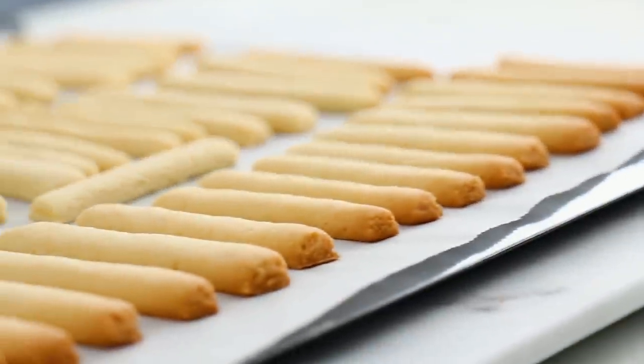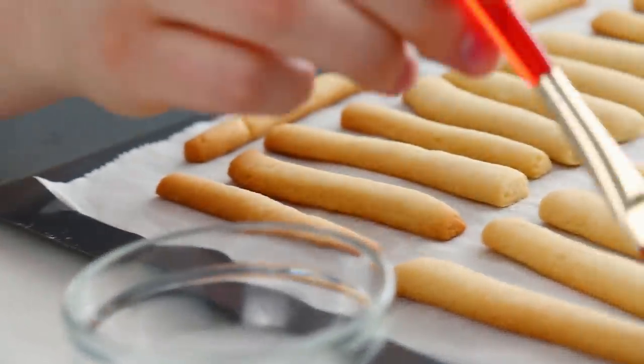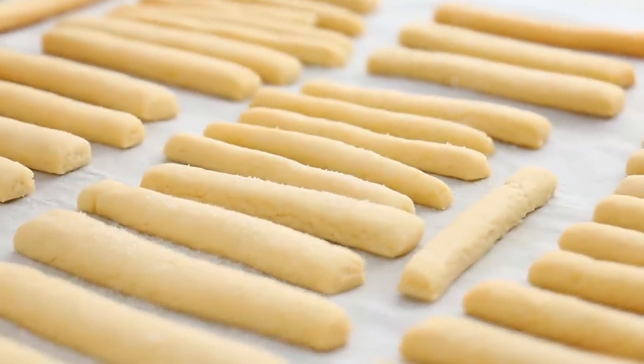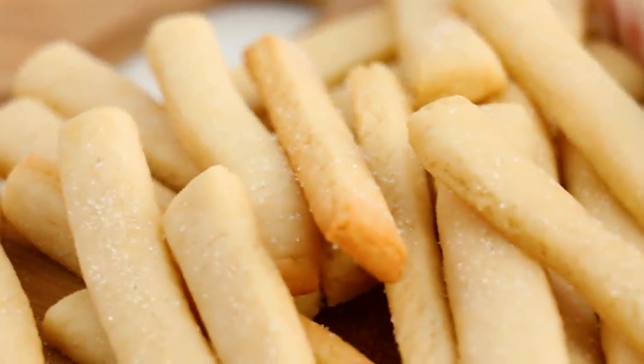Now that those are out of the oven, we're gonna add some salt to these french fries — except instead of salt we're gonna be using sugar. To get that sugar to stick, I just wet the sugar cookies with a little bit of water and then sprinkled the sugar right on top. The water did not make those sugar cookies soggy — perfectly crispy. We're just gonna set those aside for now.